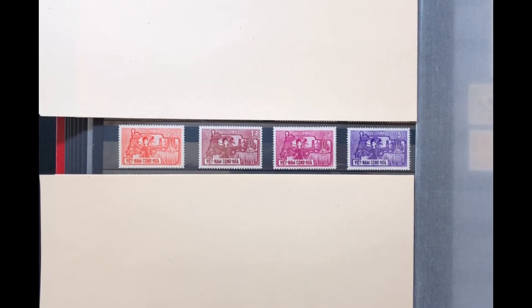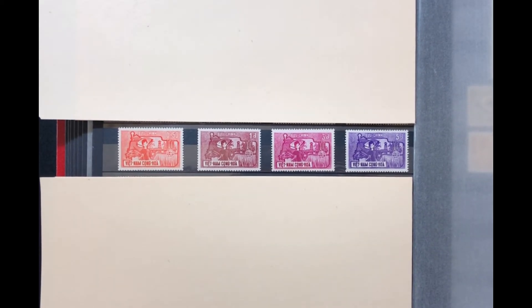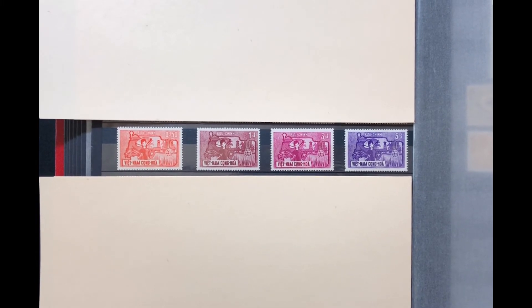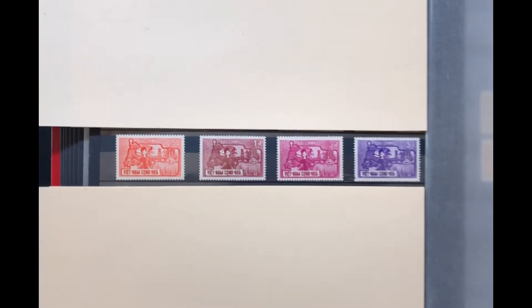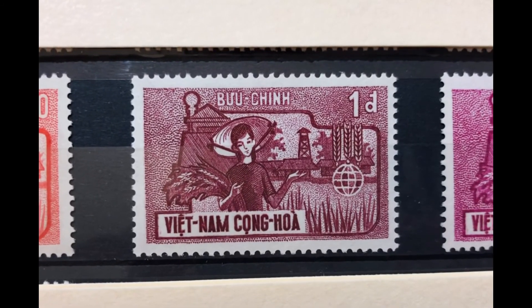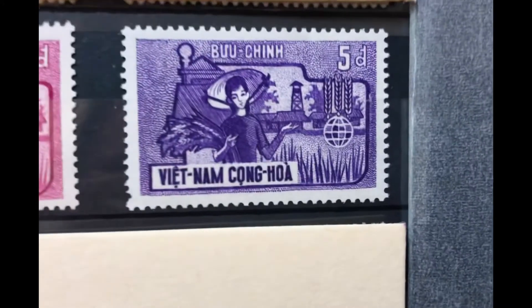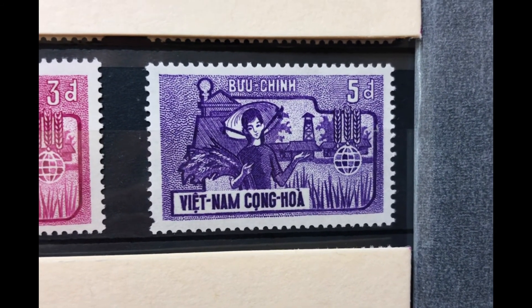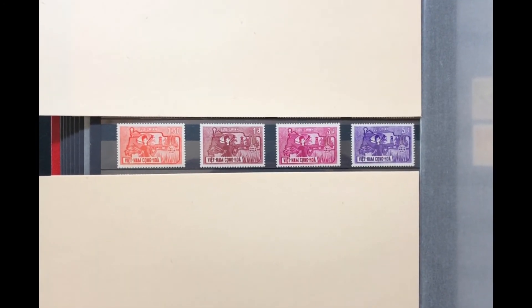The next set was issued in 1963, commemorating the FAO Freedom from Hunger campaign. The stamp has a picture of a farm woman with grain. It is a four-stamp set, Scott numbers 207 through 210. The first stamp is a 50-cent red, the next is a 1-piaster dark carmine rose, a 3-piaster lilac rose, and a 5-piaster violet. This set values at $3.25 mint and $1.75 used.